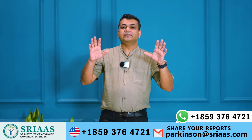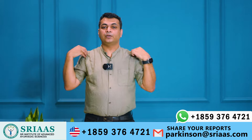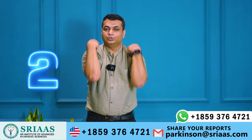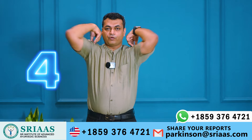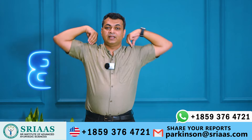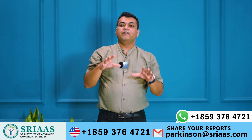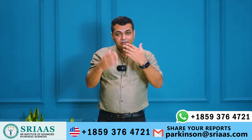The last and sixth exercise: put your hands on your shoulders and rotate them for ten counts. You can give a pause for a few seconds after one rotation.